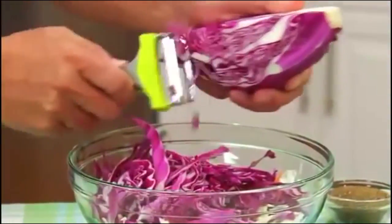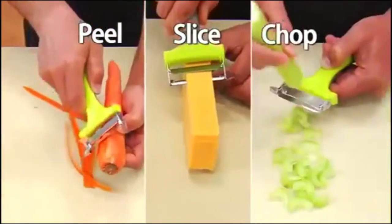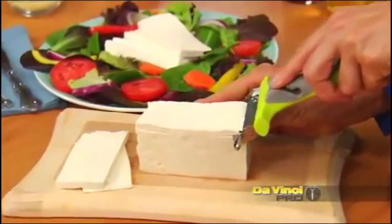Make easy on-the-go coleslaw, thinly sliced potato chips. It's going to be your peeler, your knife, your mandolin — all in one tool. Vegetarians, get more protein in your diet by pulling out your tofu for salads.